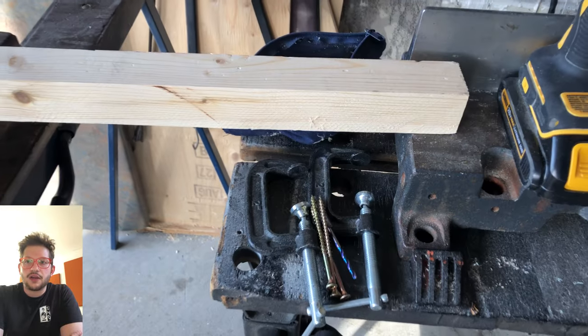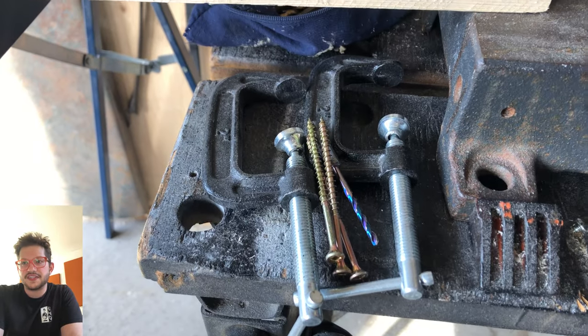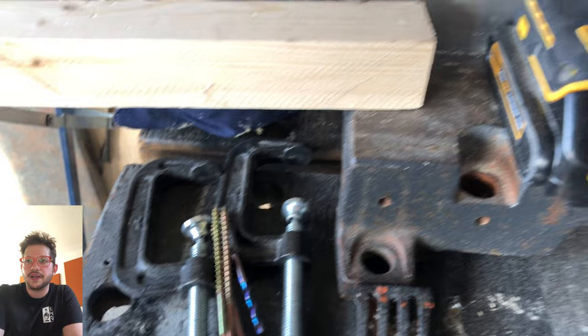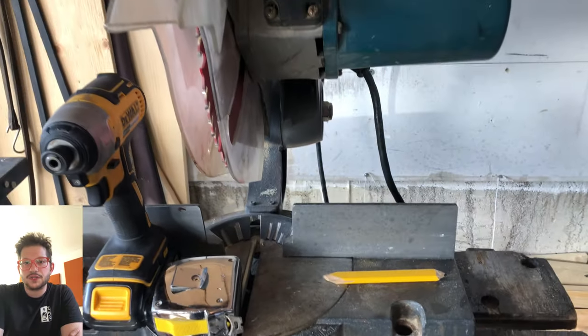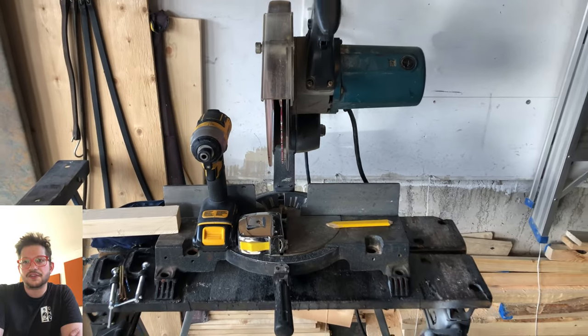This is everything you're going to need to make our stop block to make sure we have nice and consistent cuts. We have some C-clamps, the screws, the drill, and we're just going to use the same piece of 2x2 we're using to build the diffuser to build our stop block.